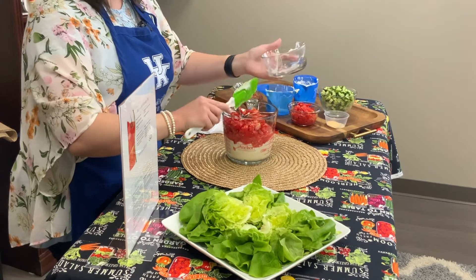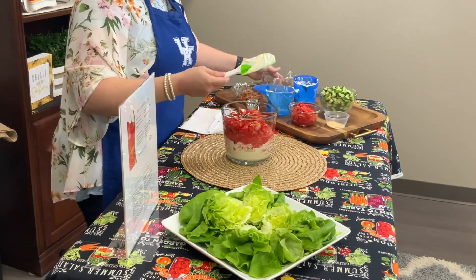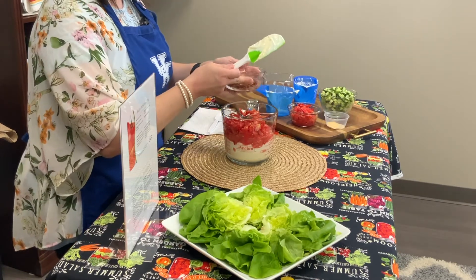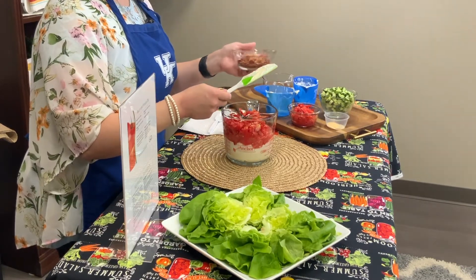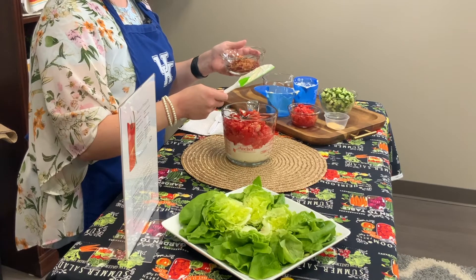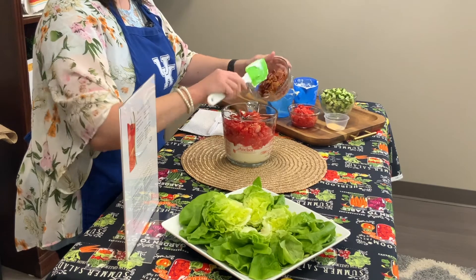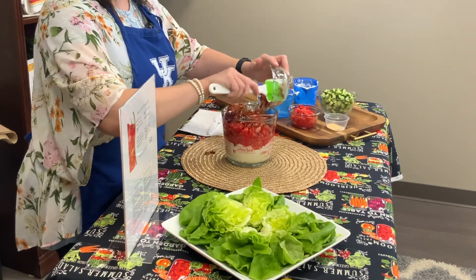Whatever your favorite variety is — one of my favorites is Cherokee Purple, but Mr. Stripey or Brandywine, they're all really good this time of year. We're also going to add four strips of already-cooked crispy bacon, and just add that to your ingredients here.